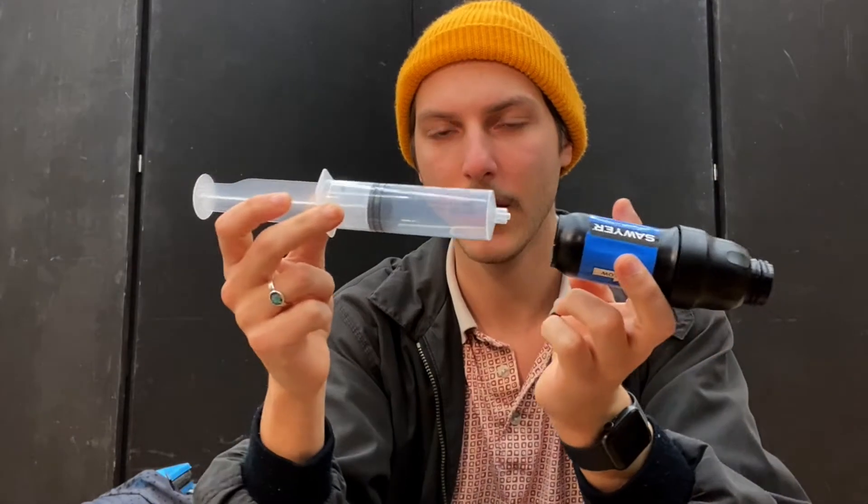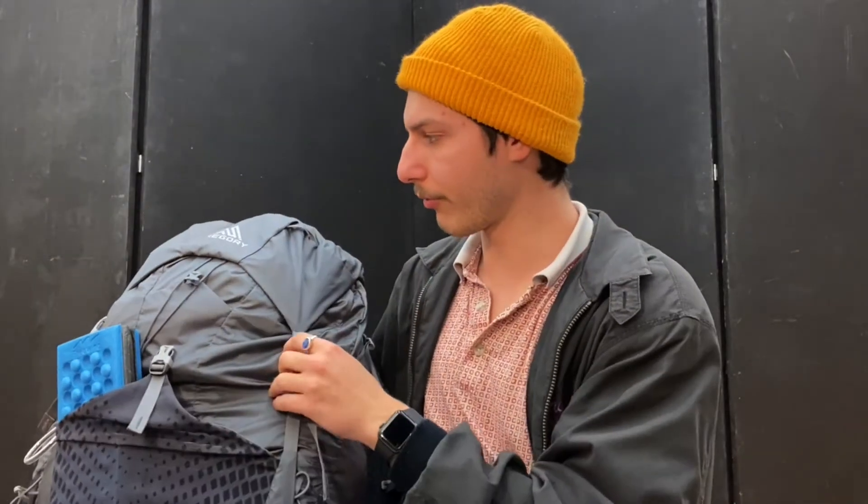Every once in a while you have to back-flush the Sawyer Squeeze with the included plunger. Back-flushing means you run clean water — tap or bottled — through the filter backwards using the syringe until the water runs clear out the other side, cleaning out all the silt and buildup. Over time the filter slows down, and back-flushing gets it running like new. The kit includes a plunger, two bags, the filter, and a straw. The Sawyer Mini is cheaper but clogs more easily and has a slower flow rate.